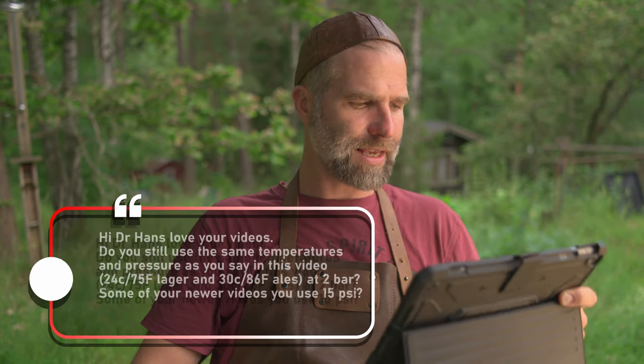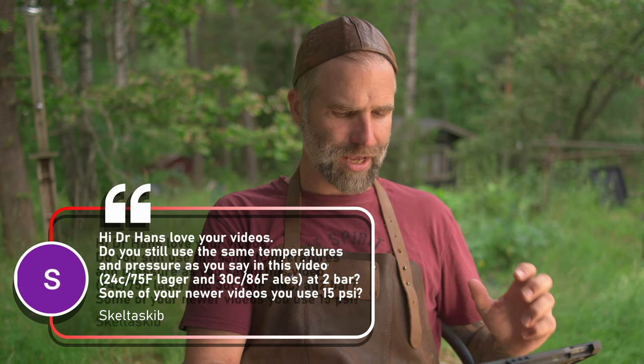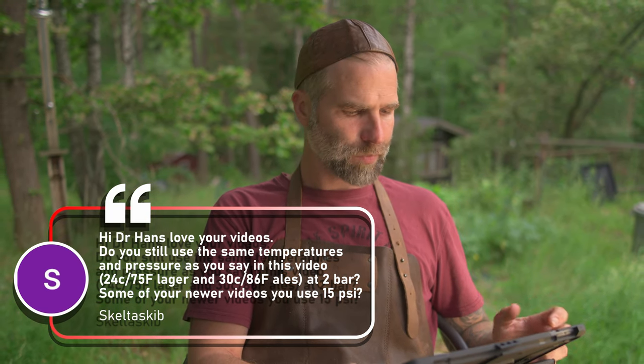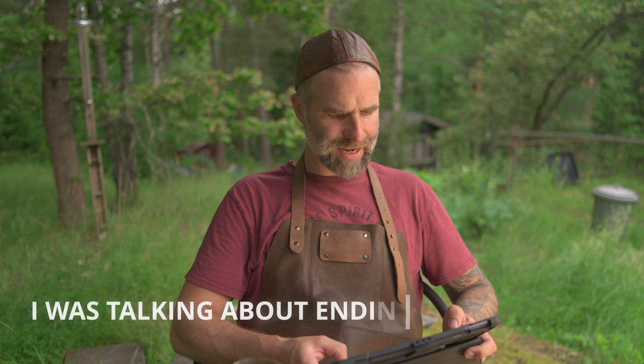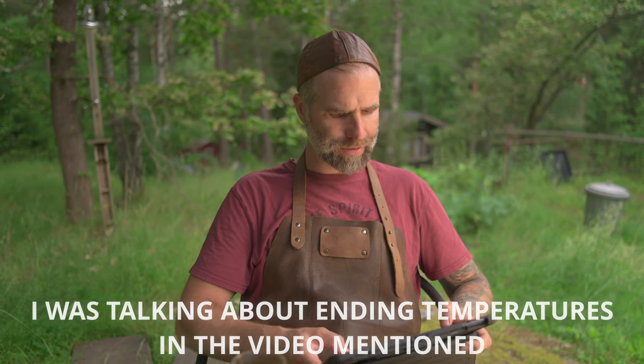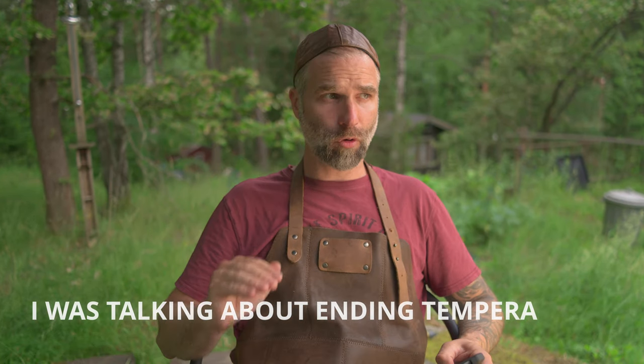From the pressure fermentation Q&A video — I have done three Q&A videos on pressurized fermentation, so go check those out. This is from Skelta Skib: 'Hi Dr. Hans, love your videos. Do you still use the same temperatures and pressures as in this video — 24°C for lagers, 30°C for ales at two bar?' No, I don't. I can't remember exactly why I said that in that video, but no. In some newer videos I use 15 psi. If I'm going to dry hop, I will always set the pressure a little bit lower.